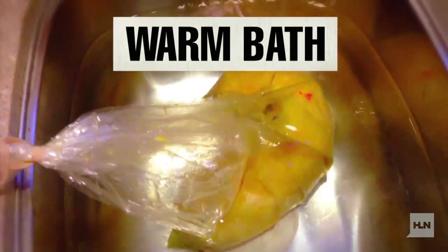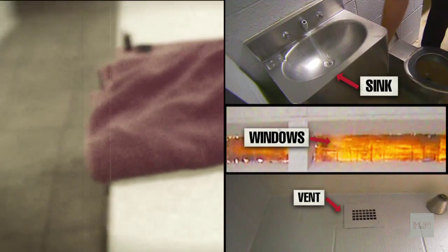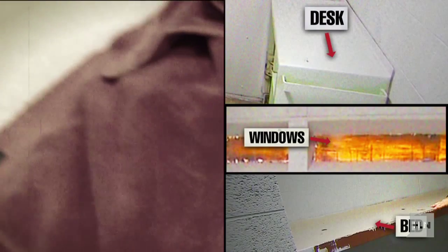Next thing we want to do is take it over to the sink and put it in the hot water. That's gonna help kick start the fermentation process. We're gonna leave it here for a little bit, come back and check on it. We're gonna wrap it up in this towel. The most important thing here — we've got to hide it from the guards, so make sure we have a good hiding place. Obviously this is a kitchen, not a prison cell, so you can imagine where they can hide things.